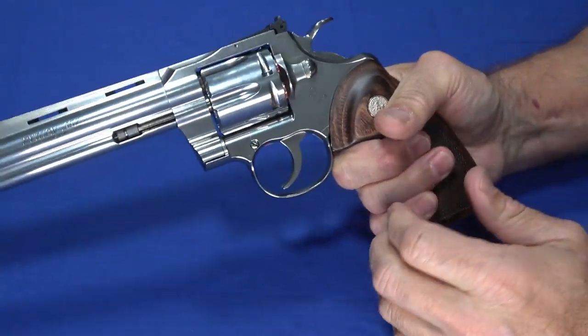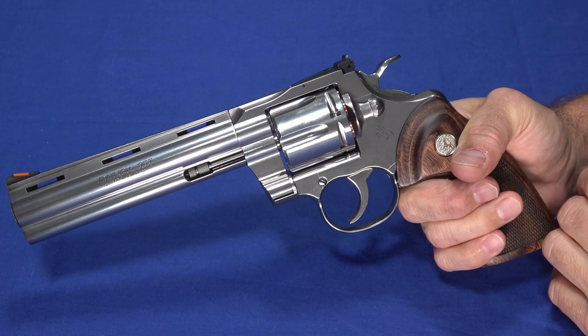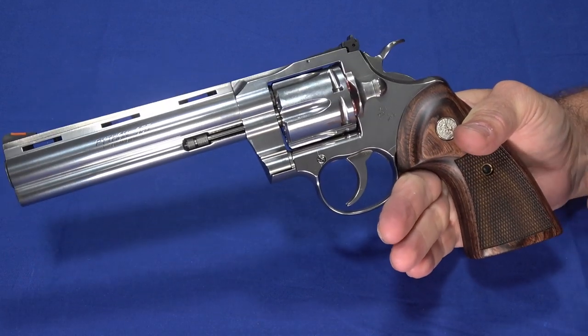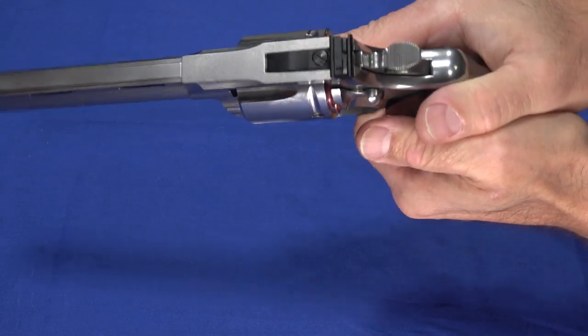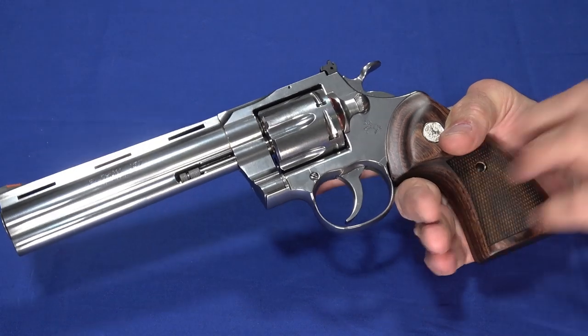However, it's well balanced. There is weight towards the front, but it feels comfortable to hold. When you've got it out in front of you at the range, it's easy to hold, keep it comfortable, and get a nice solid grip on it. Pretty much very easy to work with.